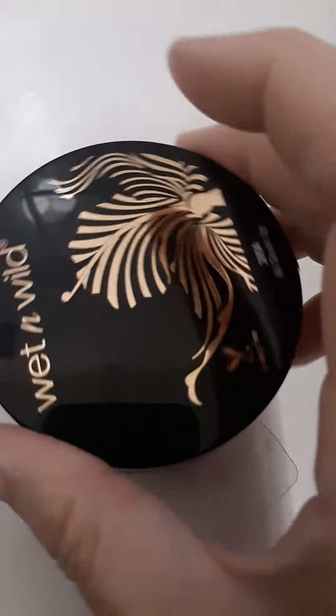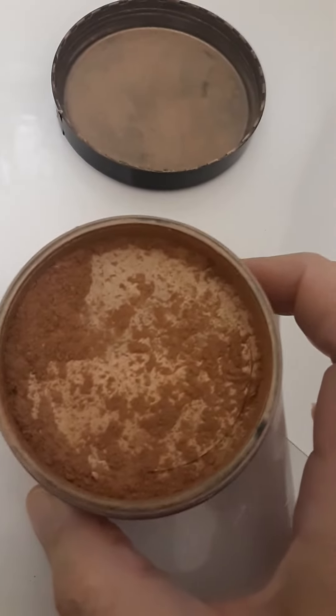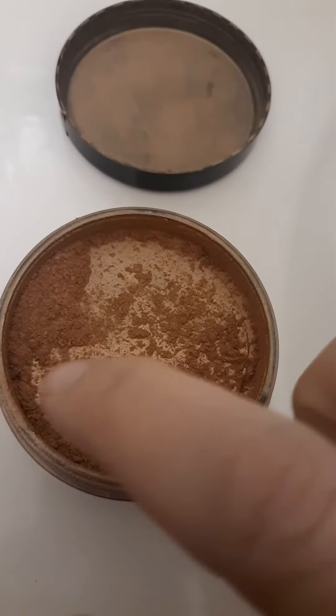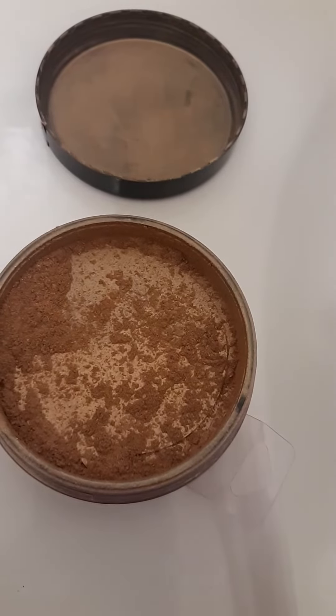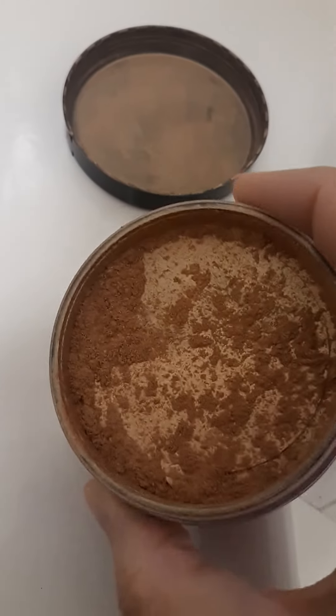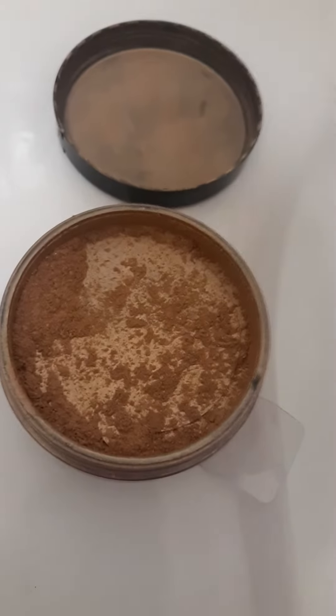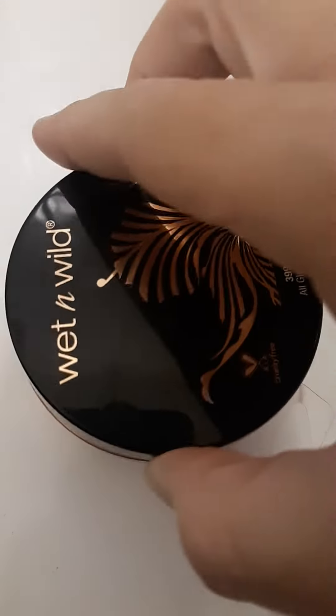I'm just going to try and open this up here quick. Let me see if I can get this with one hand. Please forgive me. It is super, super fine — it's metallic. There's like a plastic sticker there. We haven't taken it all the way off because it's so fine that it shakes out, so I don't think we will ever be taking that off because it will just come out all over.